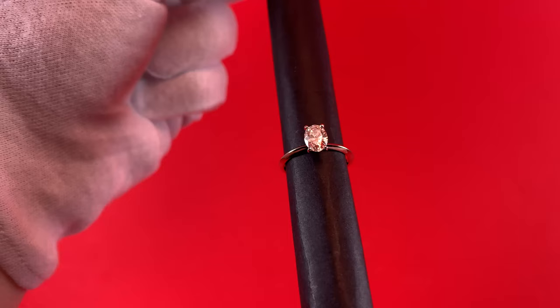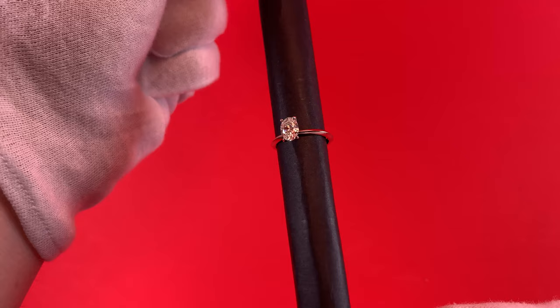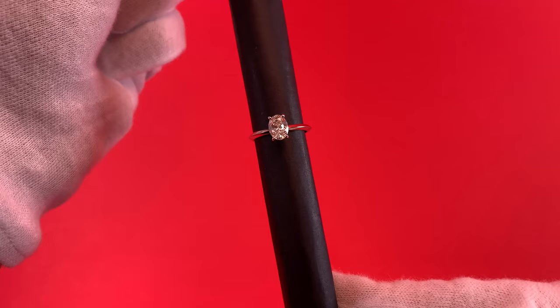Another lighting condition I wanted to show you guys was this ring in a combination of fluorescent and LED lighting. This is oftentimes what you find in jewelry stores, so I figured it would be good to include it in this video. This really helps you see the very particular details of the diamond with the interior lighting, because it's a little less harsh, not as bright, and allows you to see a little bit deeper into the stone. As you can see, it looks absolutely fantastic.